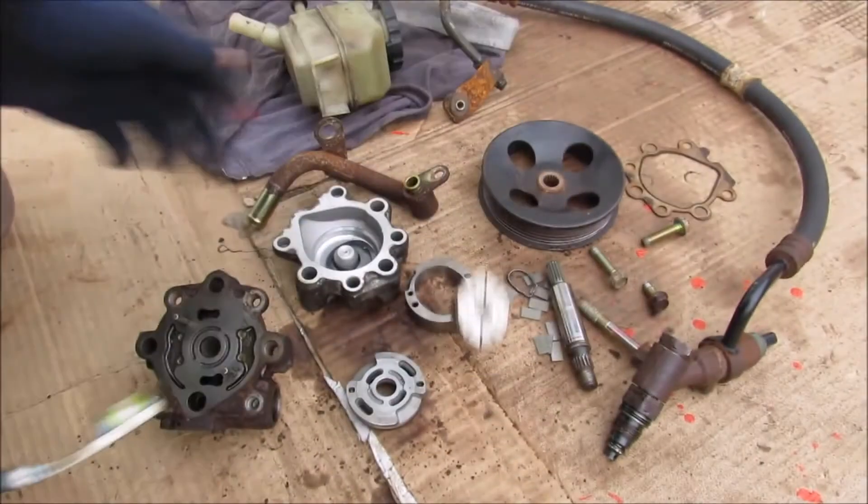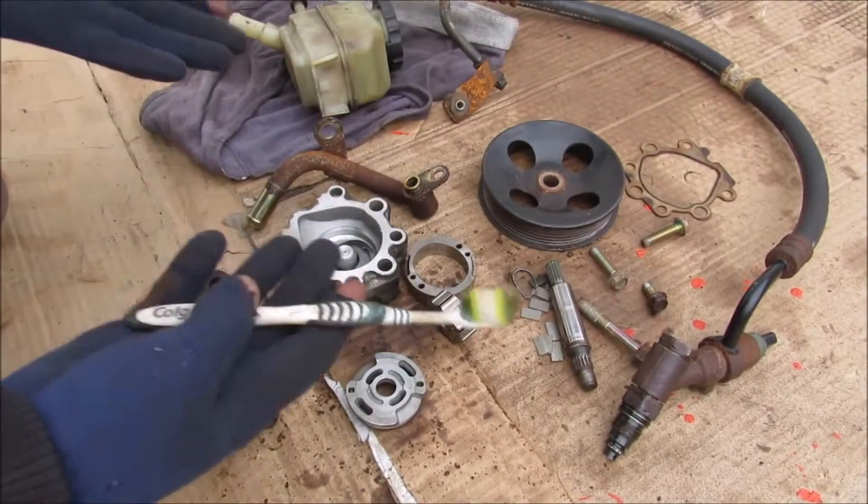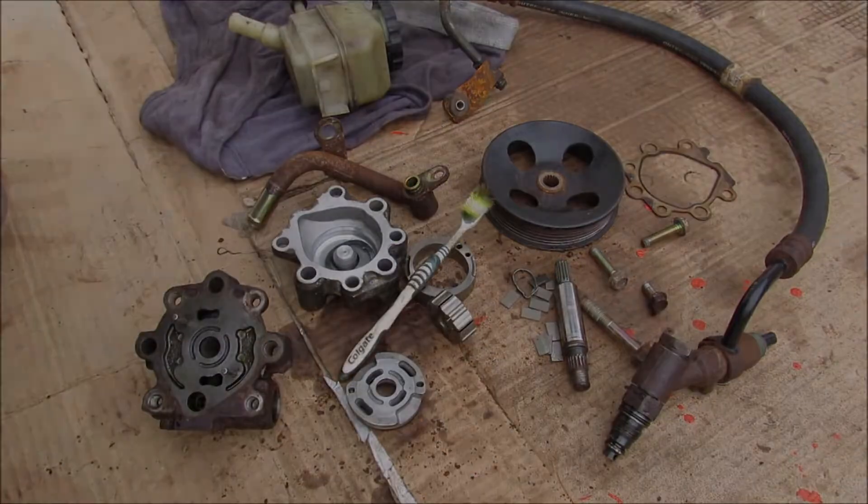And that's pretty much the guts of your power steering pump and how it works on your car. Make sure you subscribe if you want to see more videos just like this one.